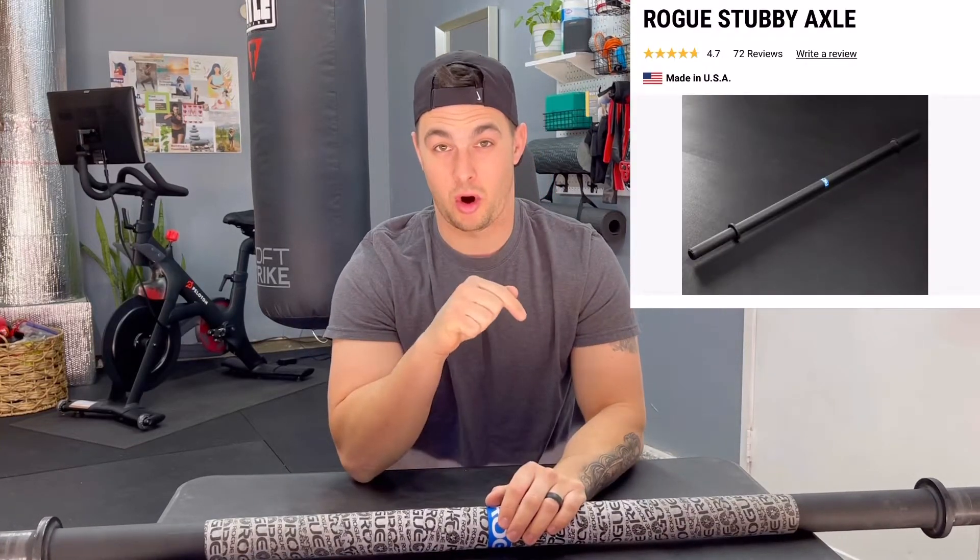Welcome to this review on the Rogue Stubby Axle Bar. This thing is great — highly underrated and has tremendous benefits.